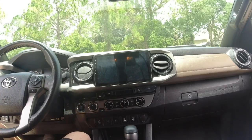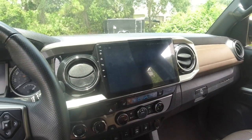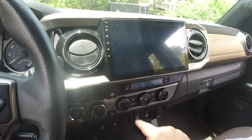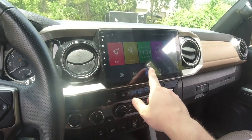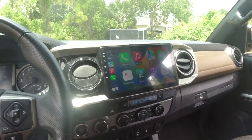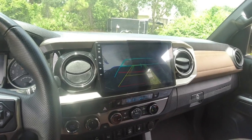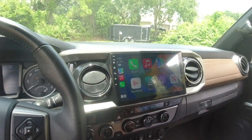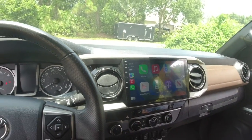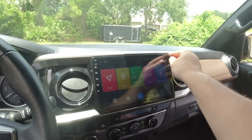This thing looks amazing — it literally looks perfect in there. It comes with a screen protector on it too, which is why I wasn't being too careful. Let me make sure Apple CarPlay connects to my phone. This is all wireless Apple CarPlay — no cables needed. Reverse is working. Let me turn the car all the way on. Yep, Apple CarPlay is working — definitely a really nice upgrade. Let's take the screen protector off.